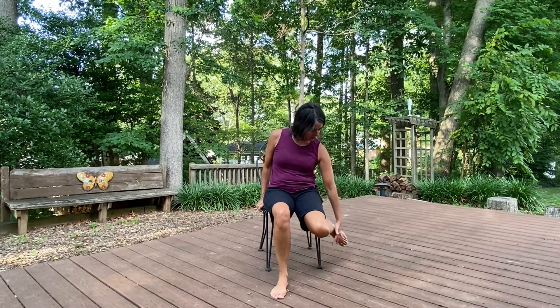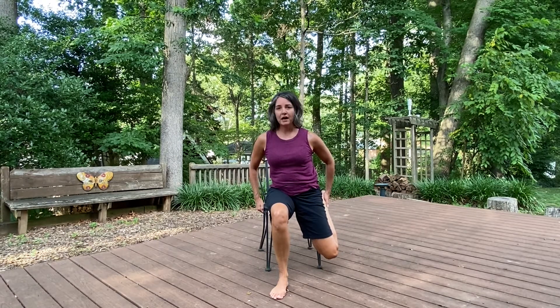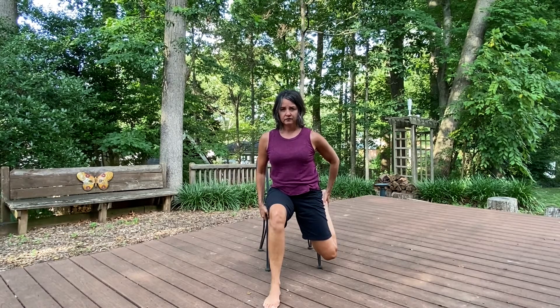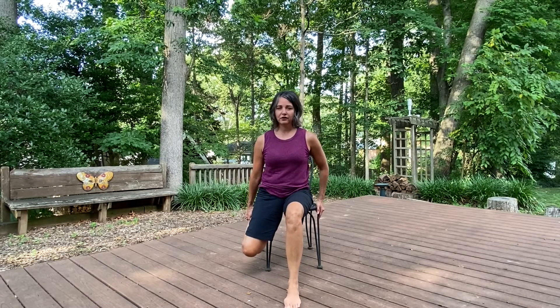And we're going to finish with a quad stretch. I'm sitting up on the edge of my chair. You can hold on if you want. I'm going to grab onto the front of my foot and reach that backwards to get a nice elongation in the front of the thigh. Taking this foot out a little bit in front of you for stabilization. Engage those tummy muscles so that you're not arching your back. And return that. Then we're going to go to the other side — that's all I can do on this one. Not going too far.